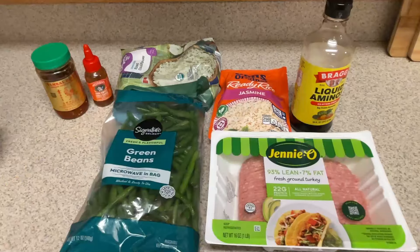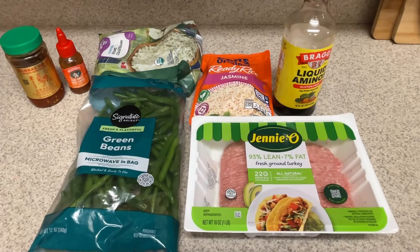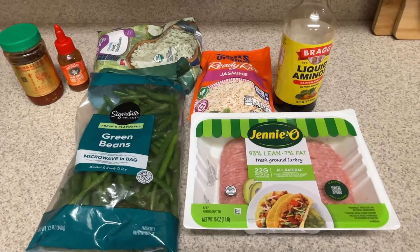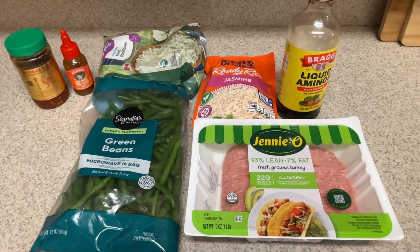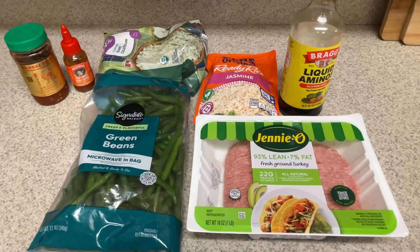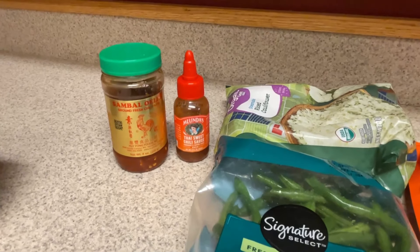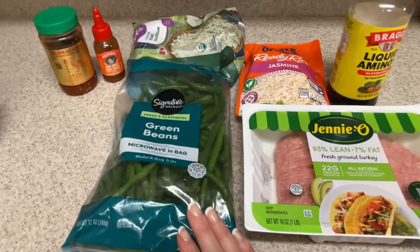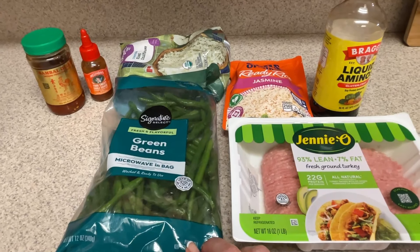Next up we're going to do an Asian ground turkey and green bean bowl — it popped up on my Pinterest page and looked familiar. I'm going to change a couple of things: the recipe calls for sugar but I didn't enjoy that last time, so I'm leaving it out and adding chili paste for more flavor. First thing is to get the green beans started in the microwave — it's a microwavable bag — just to get them going before they go into the skillet as well.